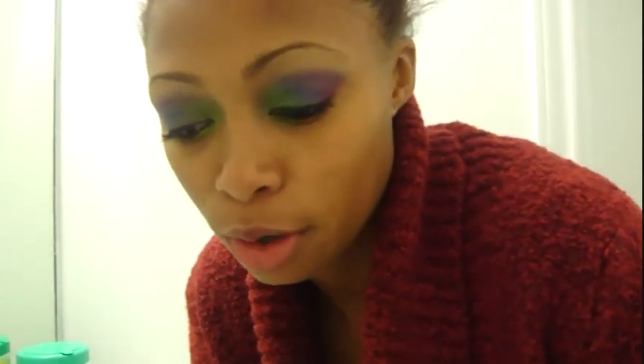Hey guys, it's MakeupByCandy and I am in the bathroom. So today, this is like my third video today. I am going to do a video on how I remove my makeup slash my skin care routine. I hope you guys are finding this helpful and if you want to see how I do it, then keep watching.